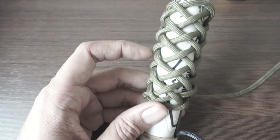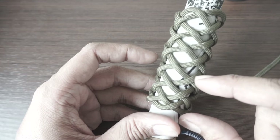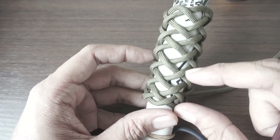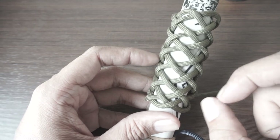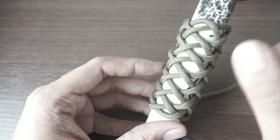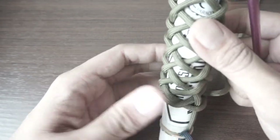You can actually split this however you like — for example, five and eight, or nine and four with the last four being a pineapple knot. It's really up to you.